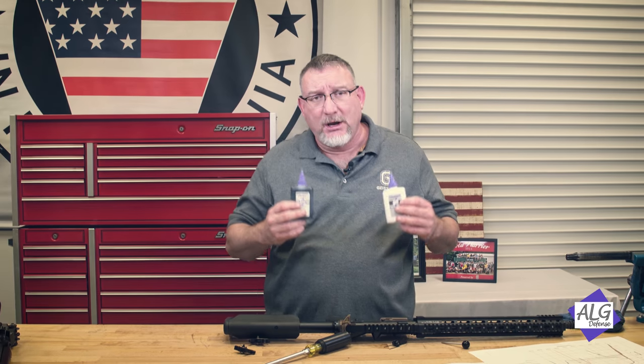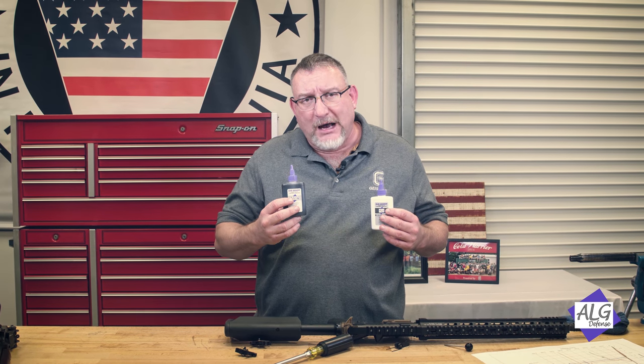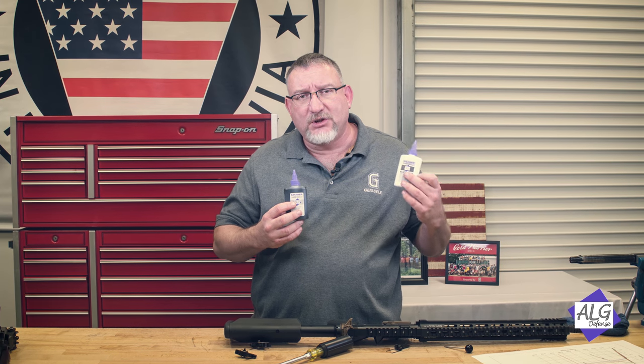ALG Defense, our sister company — you can go on their website. These are available on my wife's website; she runs ALG Defense. ALG wants a square deal with its customers and tries to put a lot of value in its products. Purple Go Juice is $11.50 for a four-ounce bottle. The Quadruple Zero very thin grease is $13.50. It's not excessively priced — a lot of oils out there are $15 for two ounces. These bottles will last you a long time. It's very reasonably priced.